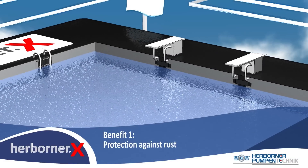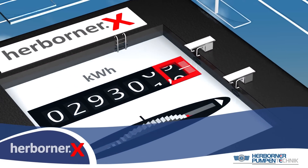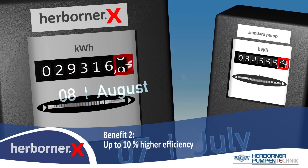With the new Herbona X, your swimming pool is 100% protected against entry of rust from the pump. Our 100% coating increases efficiency and can reduce the life cycle costs noticeably.